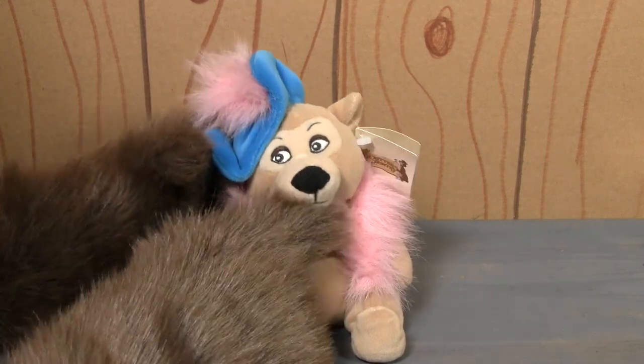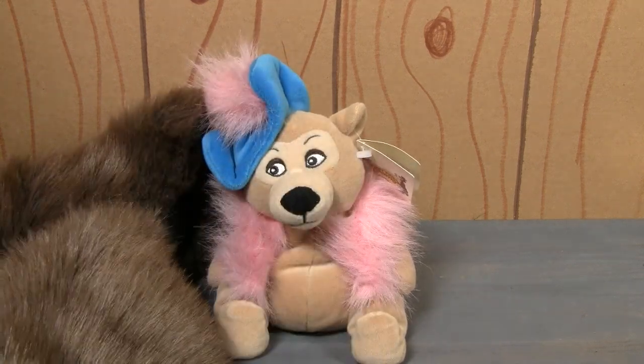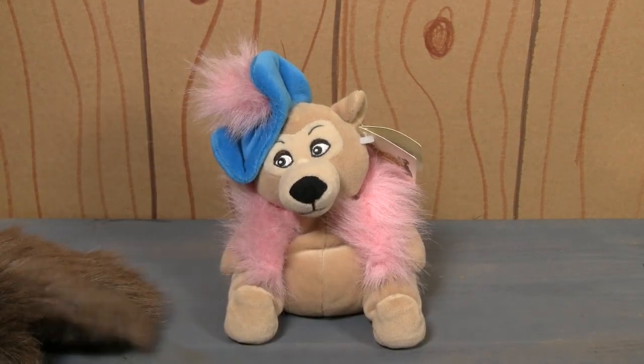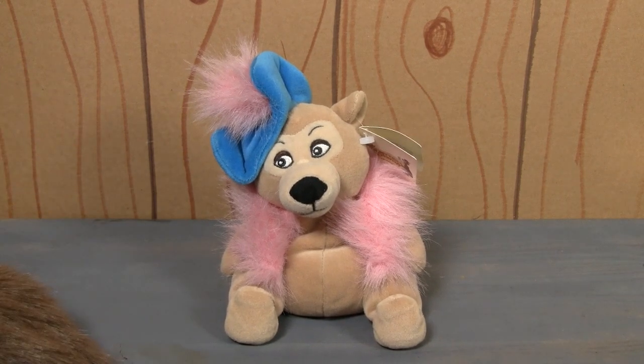The face is not 100% Teddy Barra — it's sort of just like a generic face. I think you would make the face look a lot prettier if it was Teddy Barra, but you know, what can you do? This is the best one so far out of all the ones that we've reviewed.